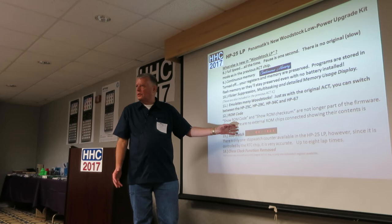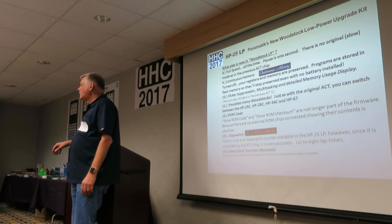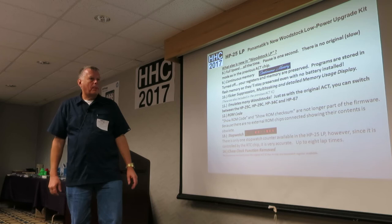Show ROM code and show ROM check are no longer part of the firmware because you're not using the on-board ROMs. There is a stopwatch — you can start it and do laps. The vinyl overlay is also very useful: you can take a cheap HP-21 off eBay for a few dollars and use a vinyl overlay to make it look and function as another calculator model.